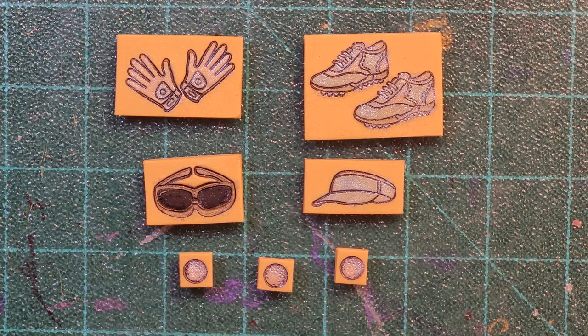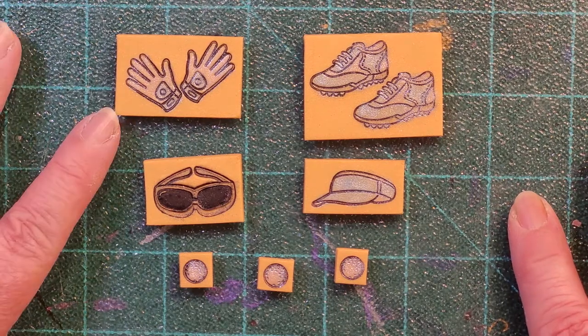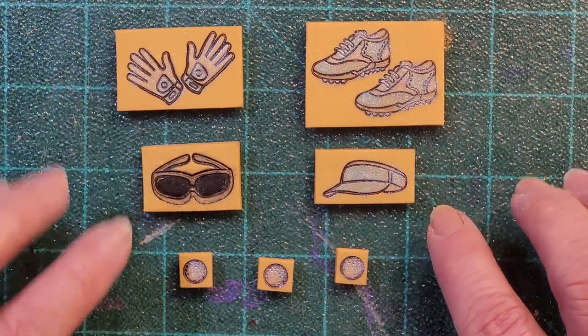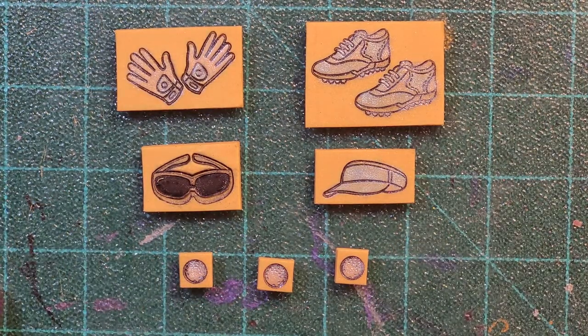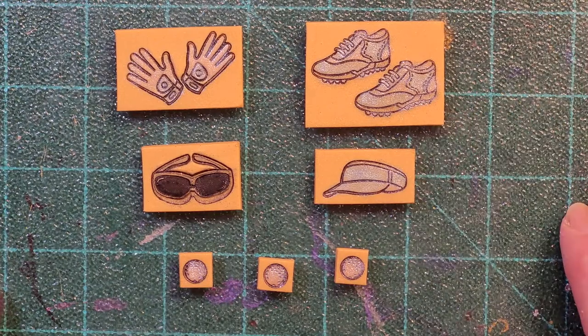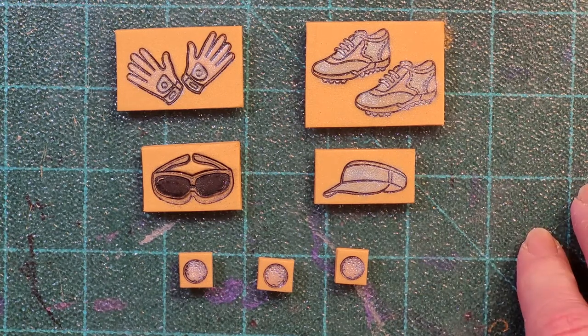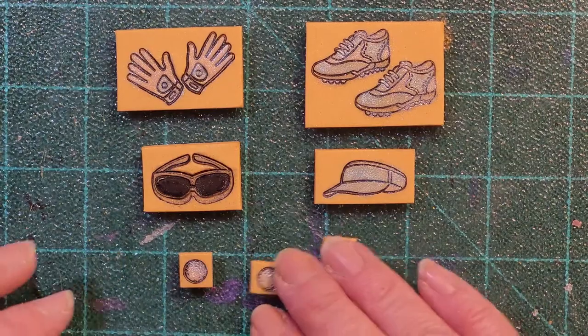I did want to go ahead and show you how they came out. These first ones I did on the gold clay — we've got the shoes, the gloves, the visor, the sunglasses, and three golf balls. I colored them in with the mica powders and I'll seal or varnish them before I put them on the piece, just to make sure the mica powders don't rub off. When I do coloring with mica powders I like to make sure I varnish them and make sure they're protected.